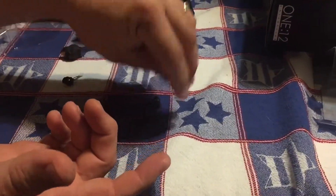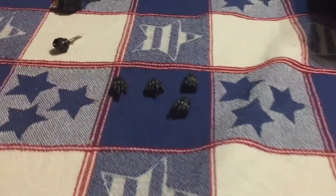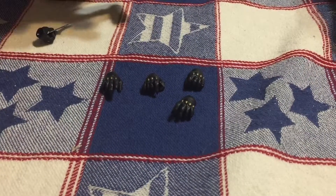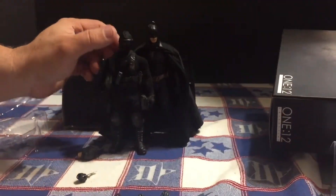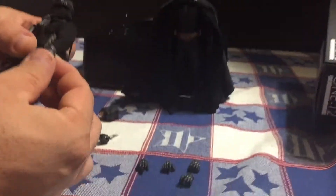That is good usable hands for doing customs. I initially wanted these for my Snake Eyes figure. Here he is — I may change him out. These are the Punisher hands, which work just fine for him.